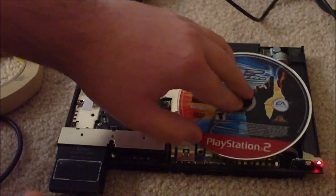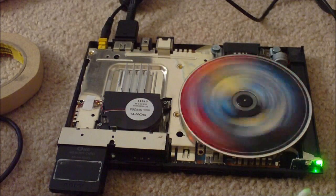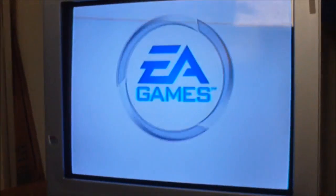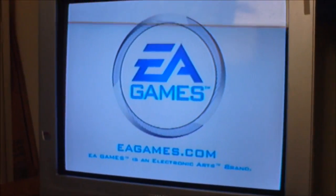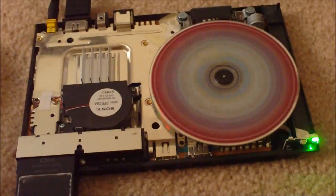I'll show you what that looks like in just a second. So we're going to load the disc up and I'm going to hit the reset button. See, the light turns green, and my PlayStation is loading it up. Sony Computer Entertainment. And we've got the PlayStation 2 logo, the EA Games logo, and MGM. I'll move this back down here because we're almost at that point.